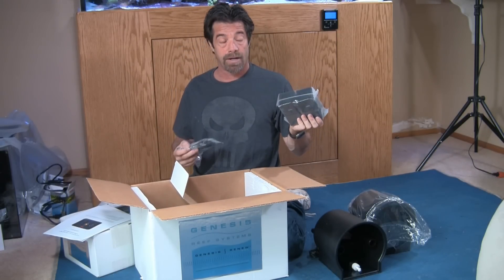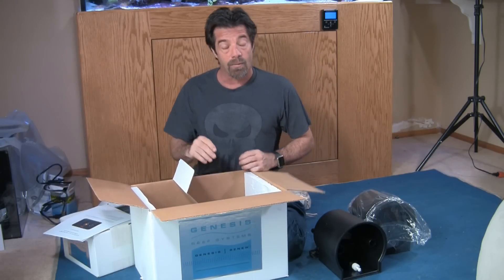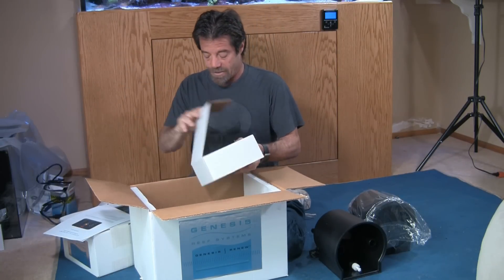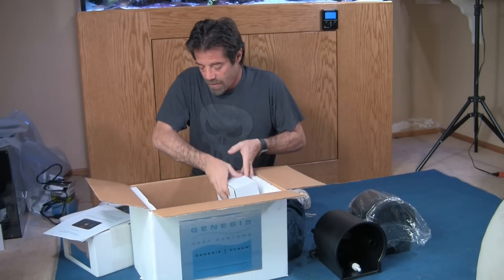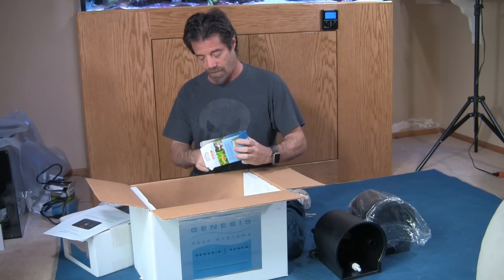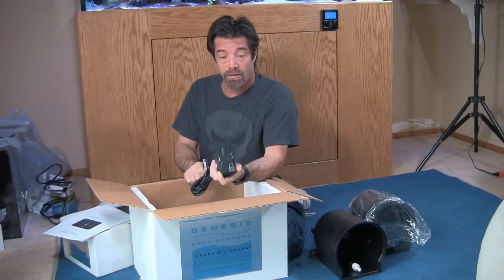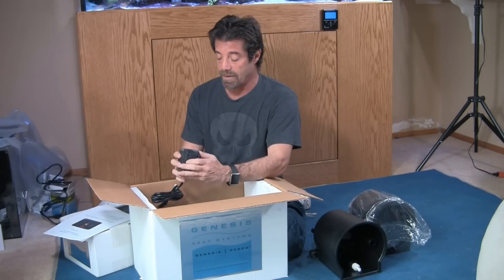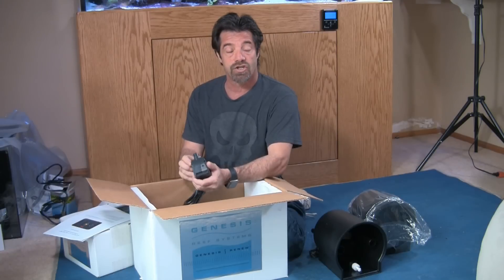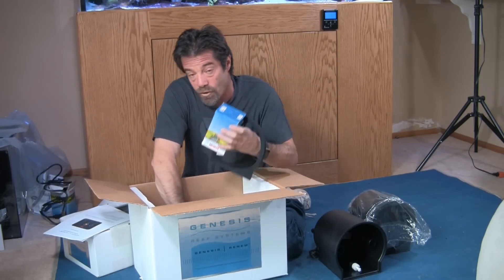It also comes with brackets to mount the float switches. In our case, we're using an Apex, so that won't be necessary, and our new saltwater bin is 100 gallons so it's never going to run dry. The Renew also comes with a pair of pumps — in this case, Eheim Compact 1000 pumps. Not a very expensive pump, but Eheim makes quality pumps. I've been using the same pumps for five years with no maintenance and never had a problem. You can also adjust the flow with these pumps, which is good because you don't want too much water going into the metering bins at one time.